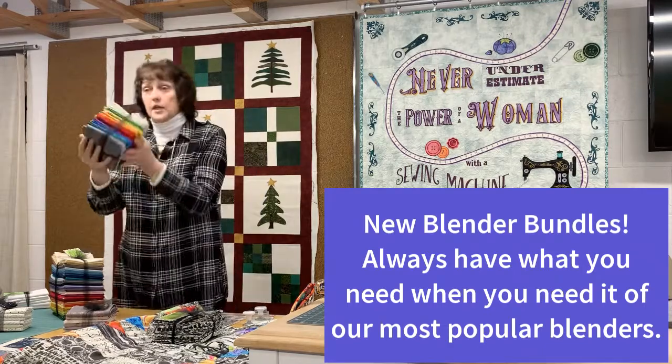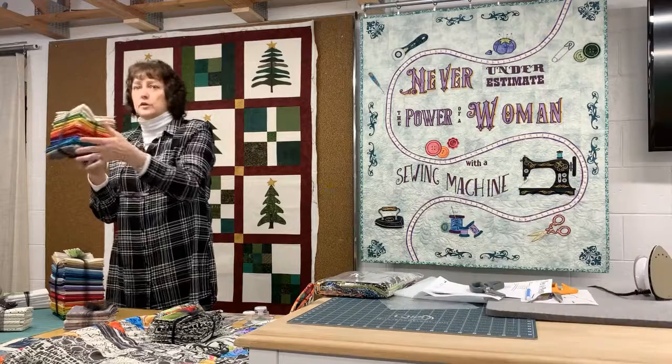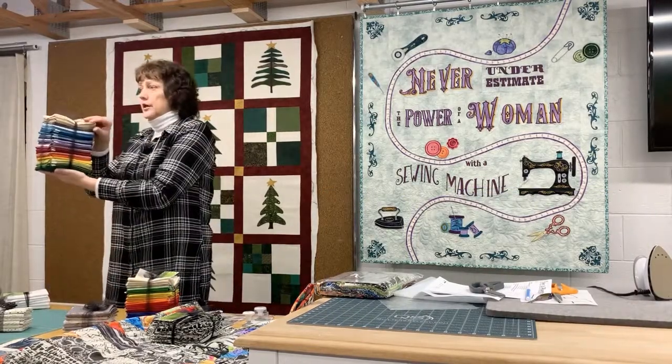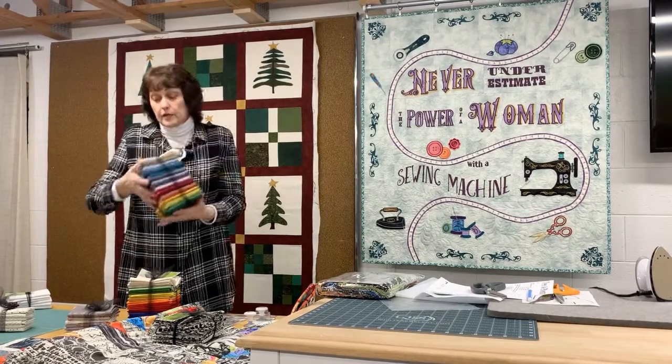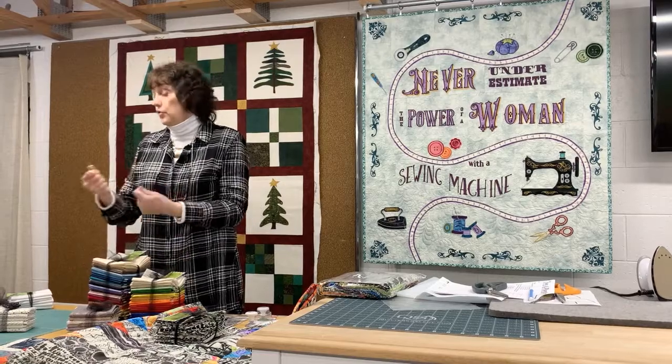This is one of each of our linen texture fabrics. This one is called canvas — it is not canvas fabric, it's cotton that looks like canvas. This one looks like linen texture. These are really handy to have in your sewing room if you do a lot of appliqué piecing — you've always got the right color.